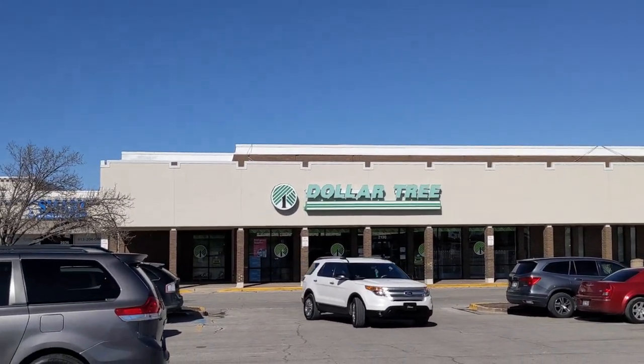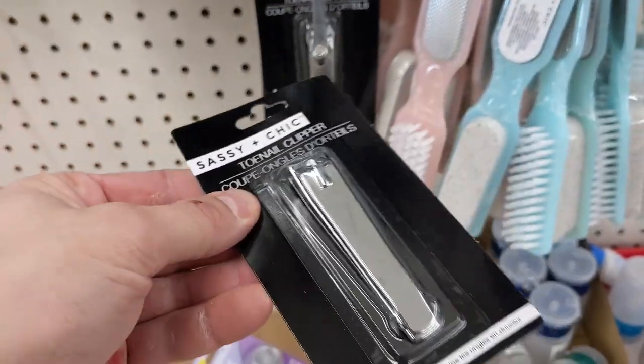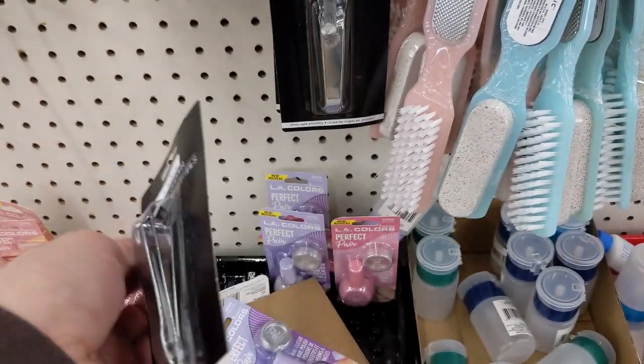Everything at the Dollar Tree is $1.25 now. I hadn't been there in a while, I didn't know. Let's see what other climbing gear I found at the Dollar Tree and a couple of other stores. We will start today's journey at Dollar Tree. And right away, I find a great piece of kit.